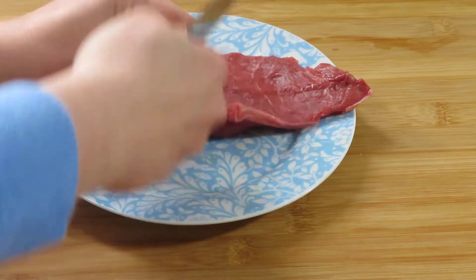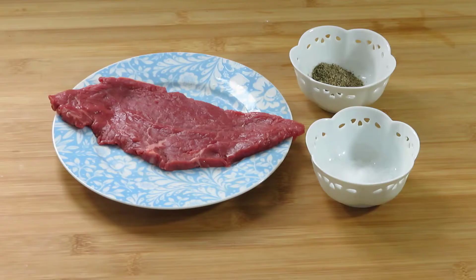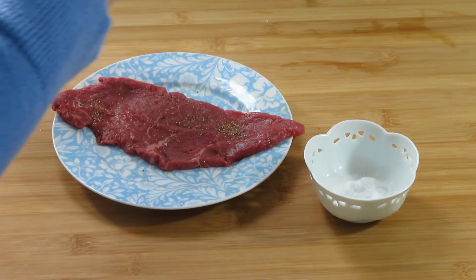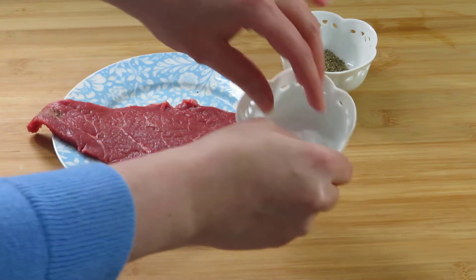To prevent the steaks from curling while being cooked, cut through the edges in a few different places. Then season the steaks using a few pinches of salt and pepper. It is best to season the steaks from both sides.